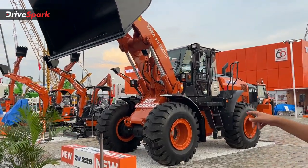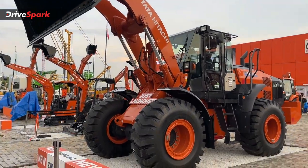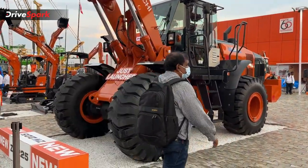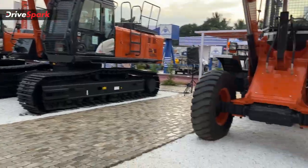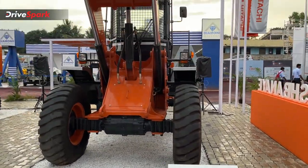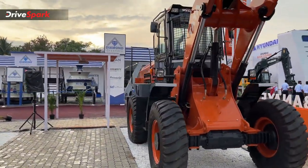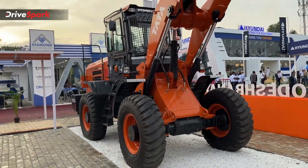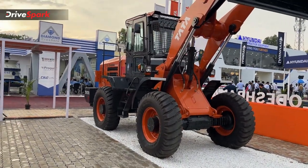Starting with the launch of ZW225 — this is a wheel loader. Next, this is a popular model, the TL340H. This is a hydraulic operated wheel loader. It is similar but it is a smaller loader. This is a popular model.